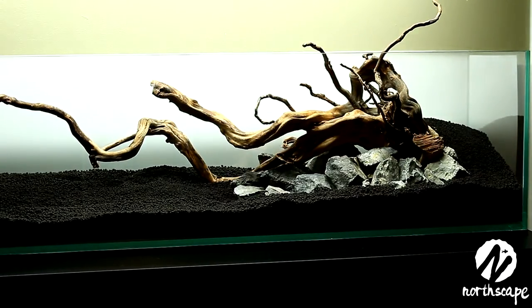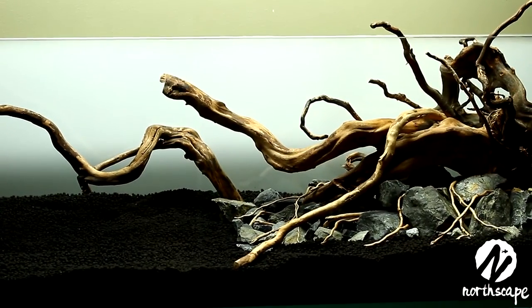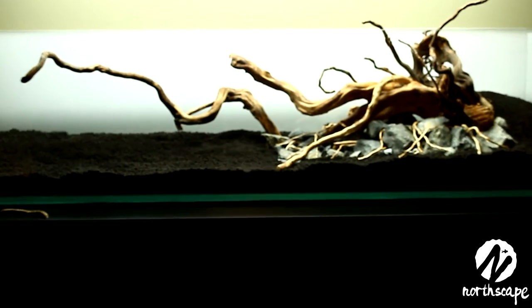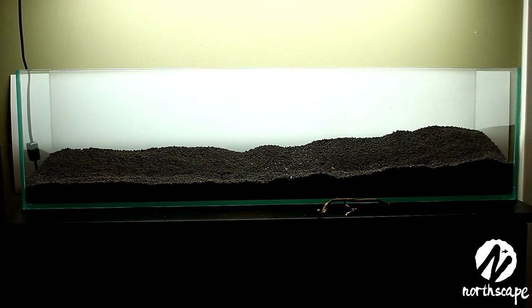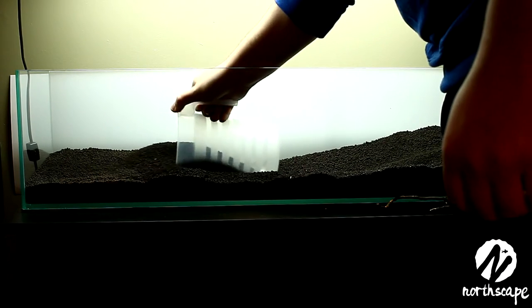I want to make it clear that this is not the final scape — I just wanted to show you this because it's actually a very important part of the process. It's important to just get something in the tank. Get some rocks and some wood in there in ways that you think look best. Then take a night and sleep on it. Come back in the morning and see if any parts really stick out as something you didn't intend in your original process. Now I like to grab an extra jug full of soil so that I can put it in specific places after completing the scape.